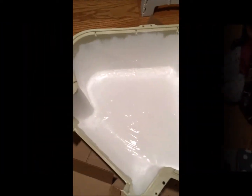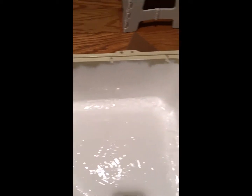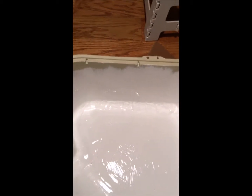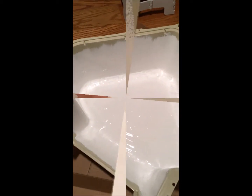Here's our finished product. I did that all with a disposable paintbrush and ended up dumping the entire can in for just one really thick layer. I'm going to see how long it takes to dry and report back on that and also on its effectiveness.